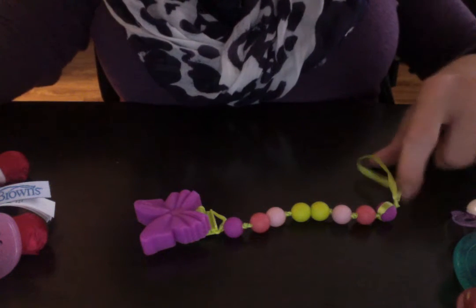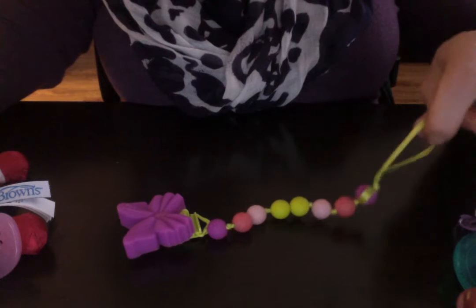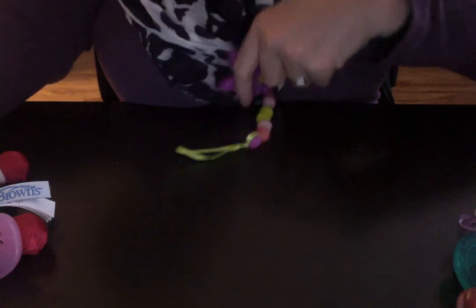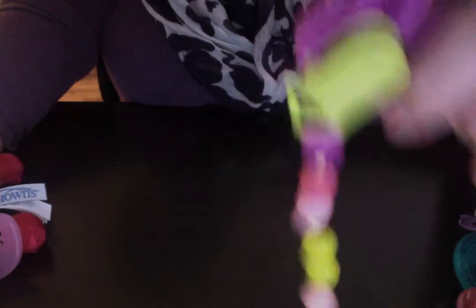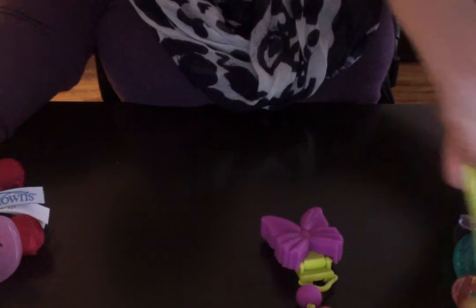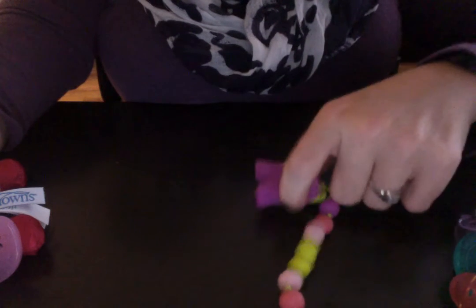My favorite is this one. I forget the company that makes this, but it is this butterfly pacifier clip and it's full silicone with a lime green clip on the back. The beads are silicone and they're multicolored. This pacifier holder will work with any pacifier because it's just a little ribbon on the end that hooks the pacifier on, and you can clip it to either clothes or a carrier car seat strap.